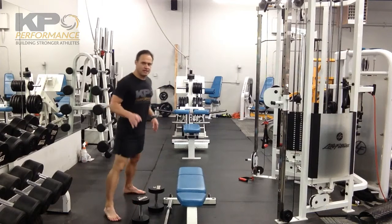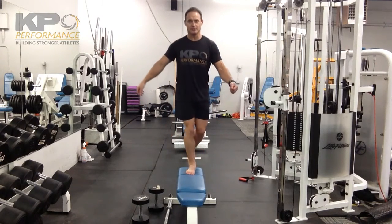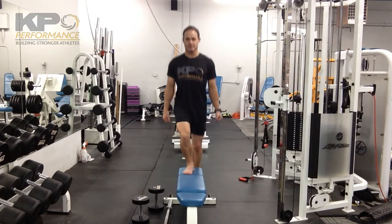A big thing is keeping an eye on control through the leg. Often times I see people go with either too much weight or too much height on the step, and as they go up, that knee really buckles in — buckles in coming down and the hips drop out. You want to make sure you're able to maintain a nice, clean position as you go up.